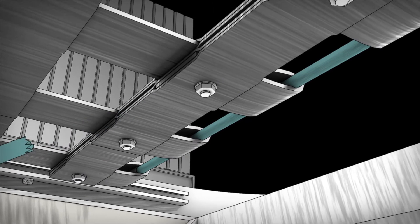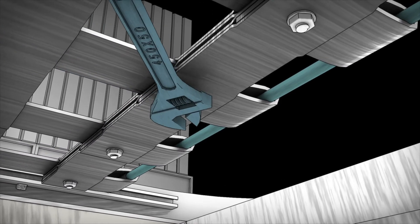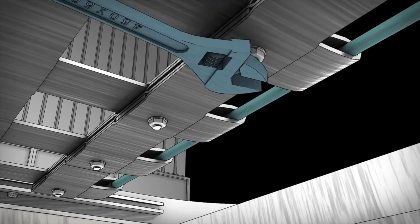Use a propane torch to burn off any excess fabric and seal the edges. Then tighten bolts to secure in place.